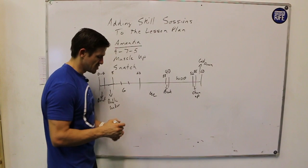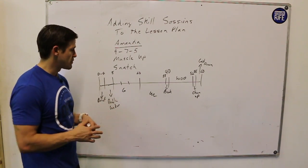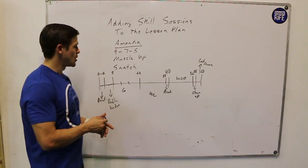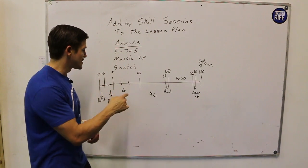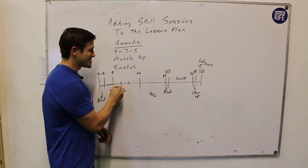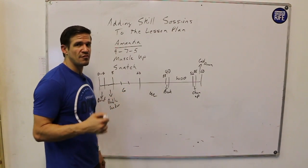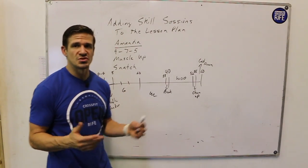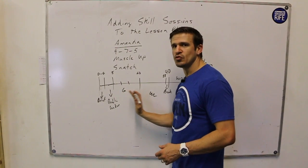For the muscle-up portion, I'd break it into three sections. First, about five minutes on kip swing movement — the gymnastics kip swing is the same one they'll use for the muscle-up. Then five minutes on low transition drills using low rings hung from a pull-up rig, where they practice the muscle-up skill set with feet on the floor, working on false grip and making sure transitions are solid. That's 10 minutes greasing the skids on movement patterns needed for the muscle-up. Spend the last five minutes on strict muscle-ups, jumping muscle-ups, or seated muscle-ups — all things covered in the Level 1 course.